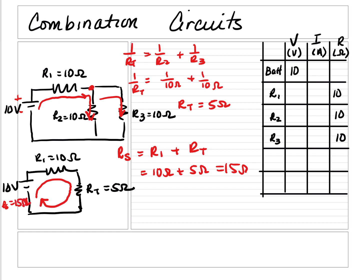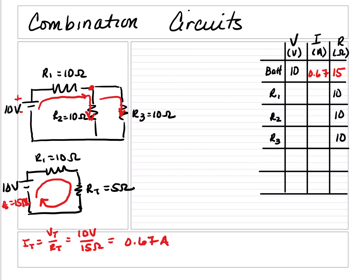So I can find the total current. The total current IT is equal to VT over RT, which is 10 volts divided by 15 ohms, which equals 0.67 amps. My total resistance is 15 ohms. Since the battery has a current of 0.67 amps and we know that the battery and R1 are in series, I1 is also equal to 0.67 amps, because current in a series circuit is constant.